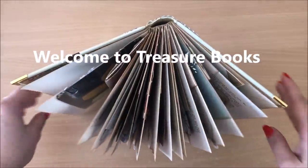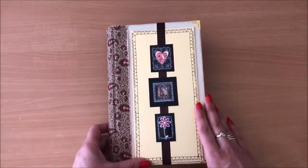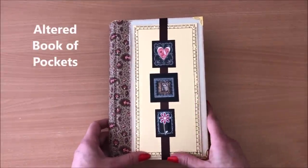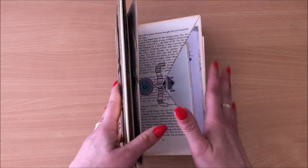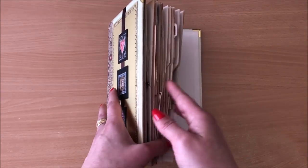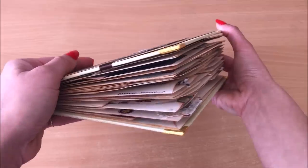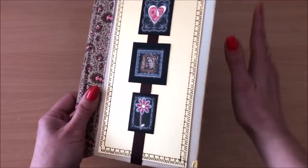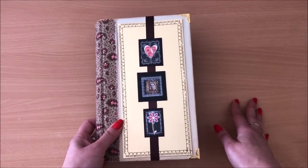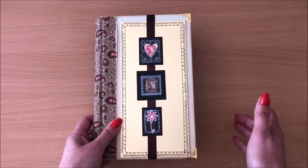Hello everyone, it's Natasha from Treasure Books. Just over a year ago I did a tutorial called Altered Book of Pockets, a step-by-step tutorial which I will link down below, and I made this book. We altered a book and made it into a book of pockets. There are 42 pockets in this book plus all of the extras that I added at the embellishing stage, which is kind of what this video is about. I'm doing a flip through and going through all of the things that I did.